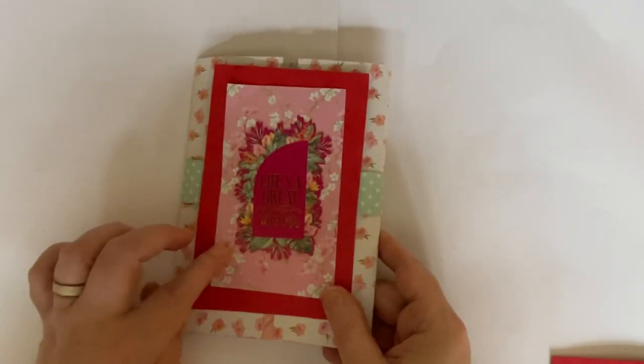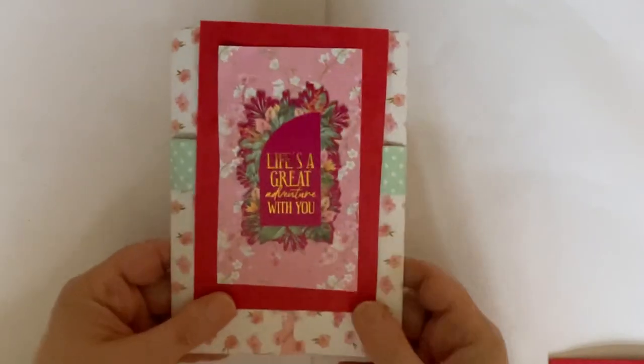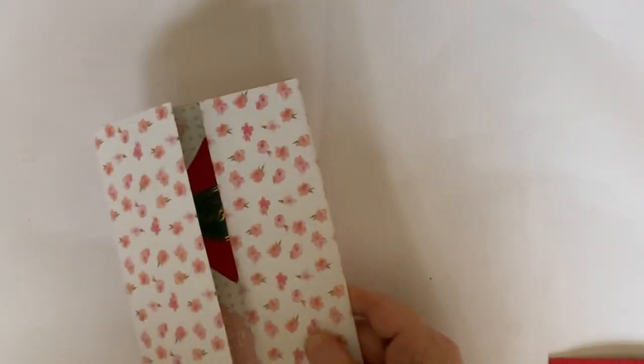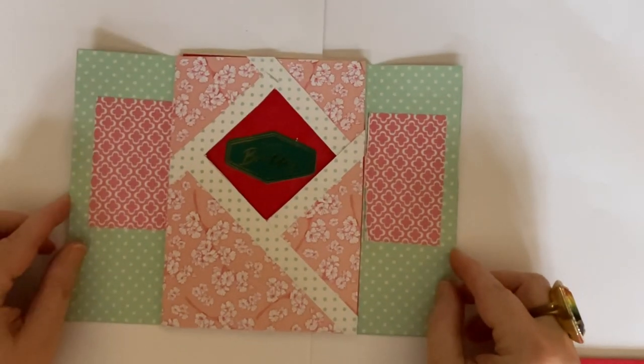Now this time, unlike the last video, we are going to make a real belly band with a bit on the back, like that. So we'll slide that off and put it to one side, and when you open it up, you have that in the middle.